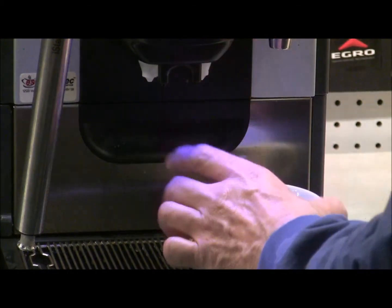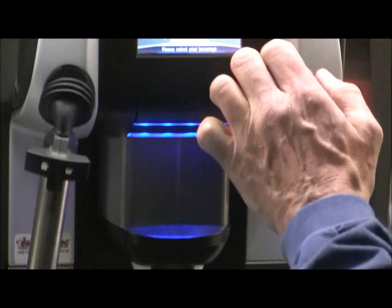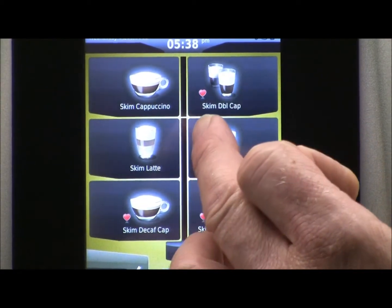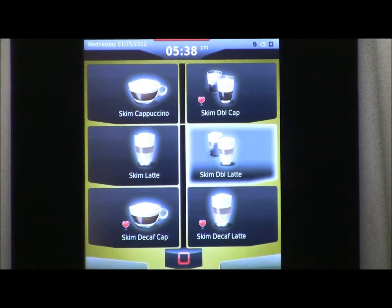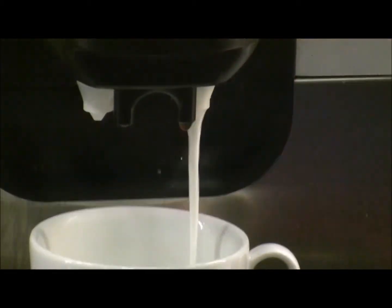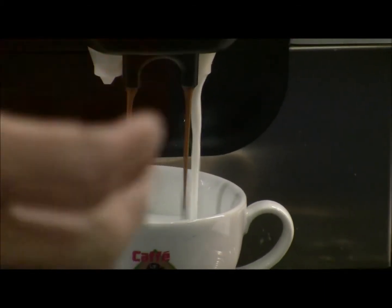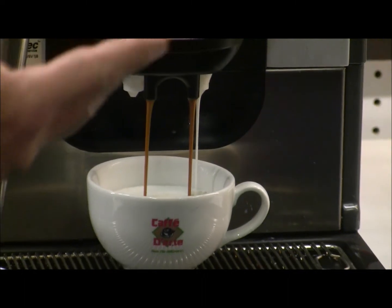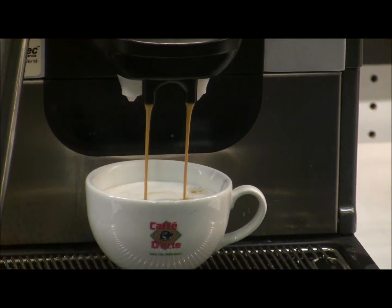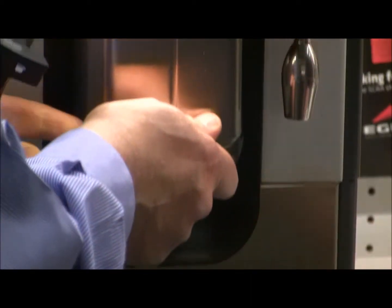Now we're going to do a skim milk double latte. We go to the skim milk page and select skim double latte — either decaf or regular. Notice the milk is coming out of the skim milk side only. We have two frother heads and two pumps, so we could be mixing both frother heads to blend, for example, skim and whole milk together to make a 2%.